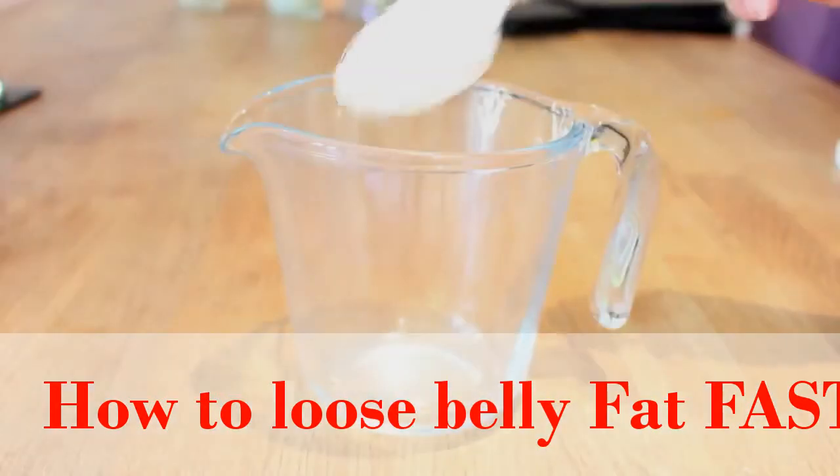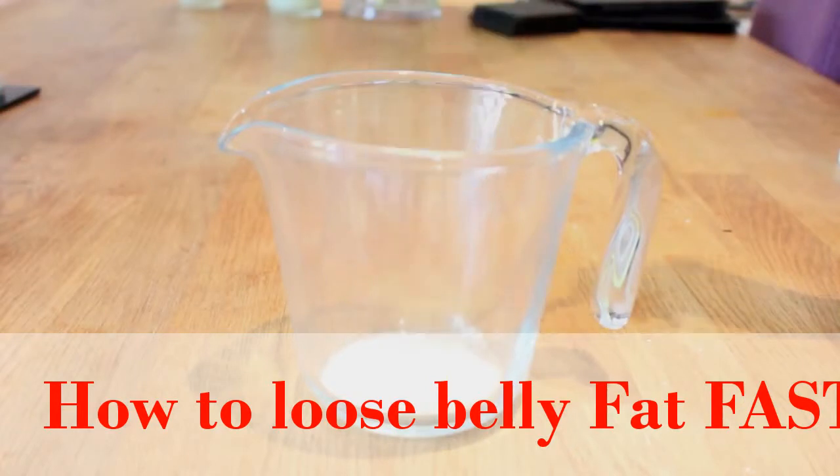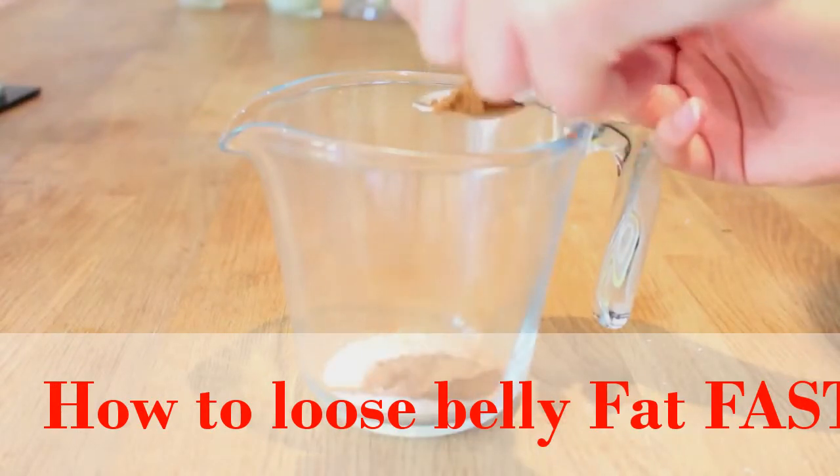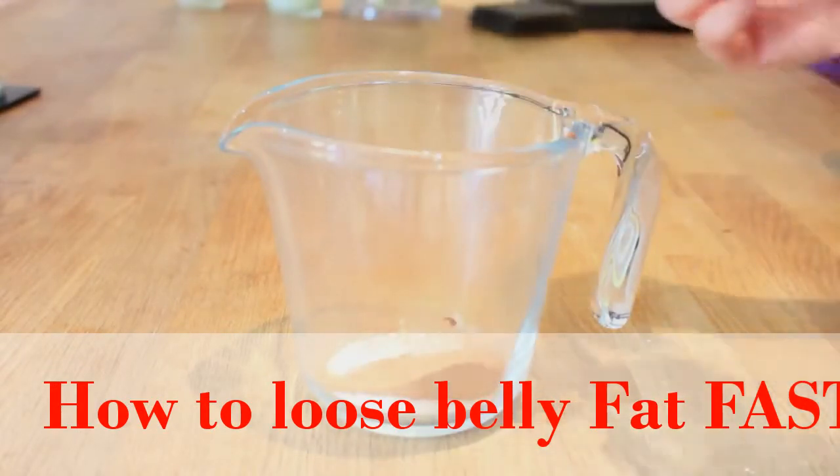The first ingredient you're going to need is 2 teaspoons of Epsom salt. After that, we're just going to put in at least 4 teaspoons of ground cinnamon. I recommend 4 to 5, but you can put a bit more if you'd like to.